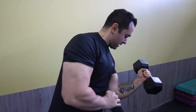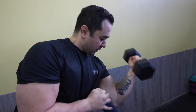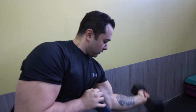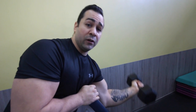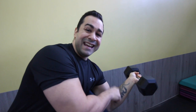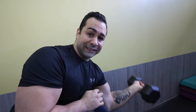A conventional curl with a dumbbell requires forearm strength to help the bicep come up. Now, if you break your wrist like that, you eliminate the forearm and you only have bicep, which puts a lot more emphasis on the bicep muscle — the two heads.